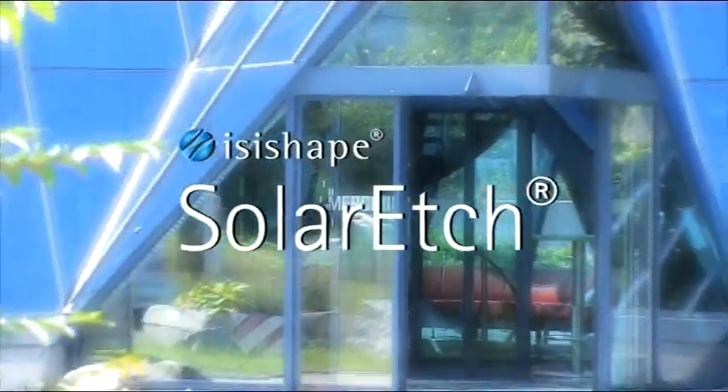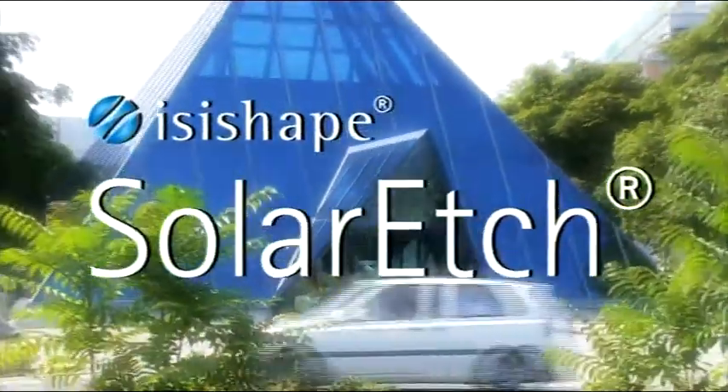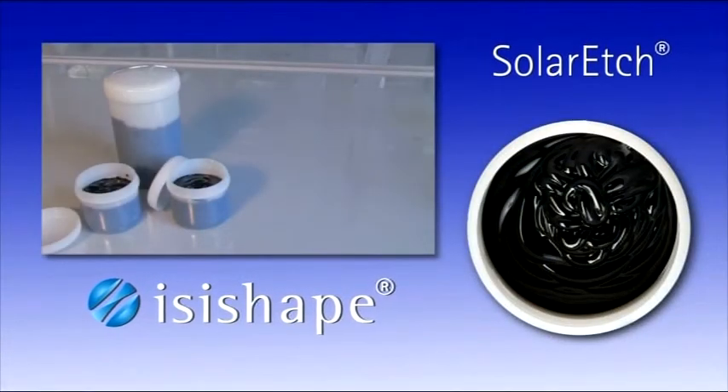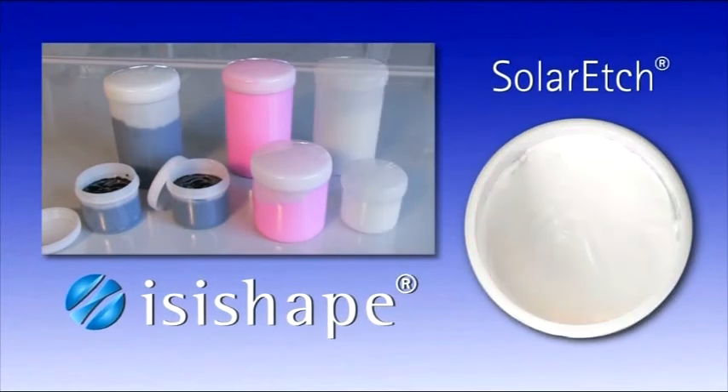With the EasyShape Solar Edge concept, Merck offers a broad range of innovative structuring materials that simplify processes and enable environmentally friendly production, improved efficiency and higher production speed.